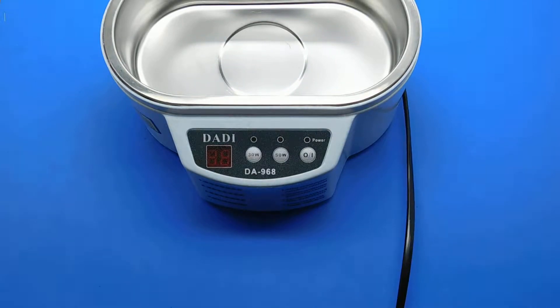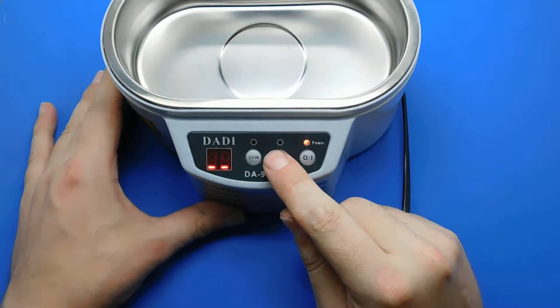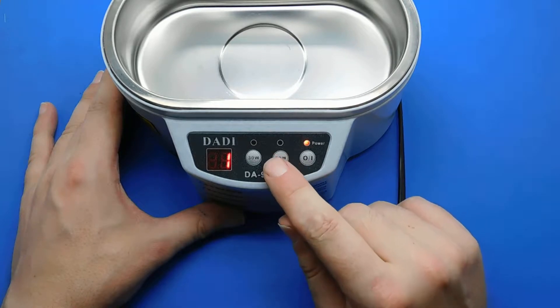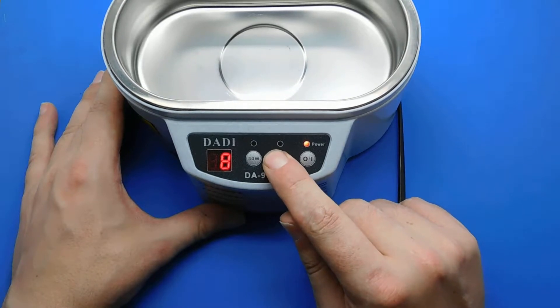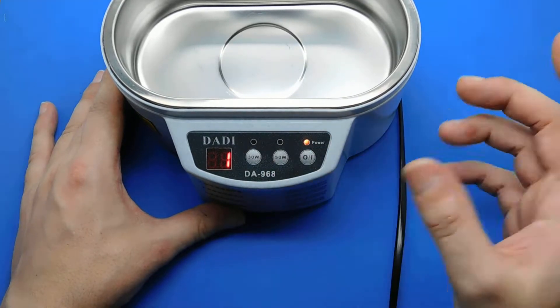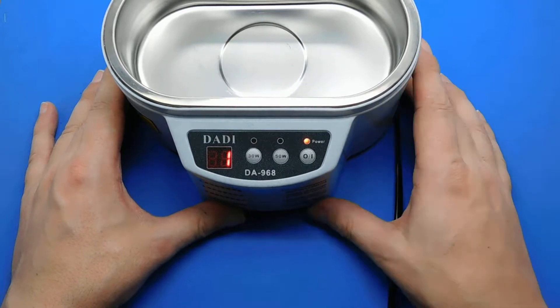So let's go ahead and plug it in. It cycles there until you choose either 30 watt or 50 watt. I always choose 50 watt because it's almost double the power and it cleans better. It then gives you a minute and you just press start, or if you want to extend it you keep pressing the button of the wattage you've selected. It goes up to 30 minutes and back to 1. You just press power and it'll start, but I don't want to start it because it's got nothing in it at the moment.